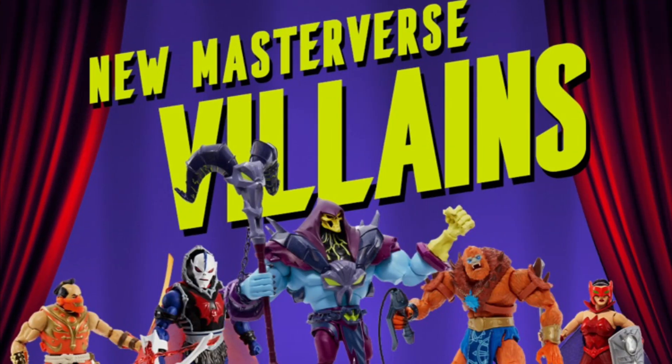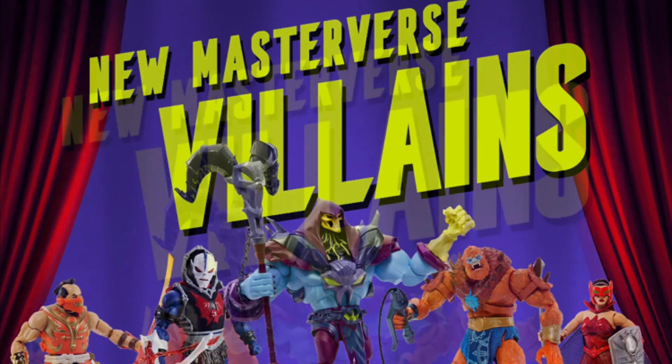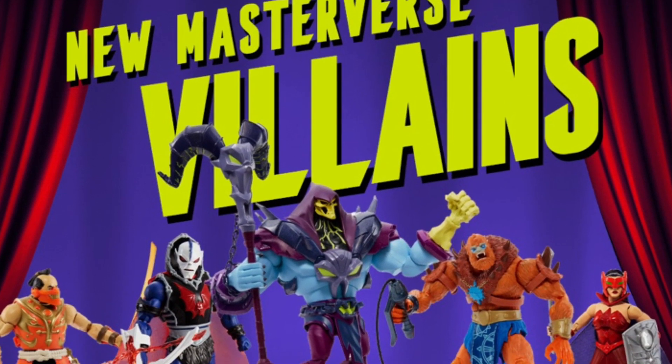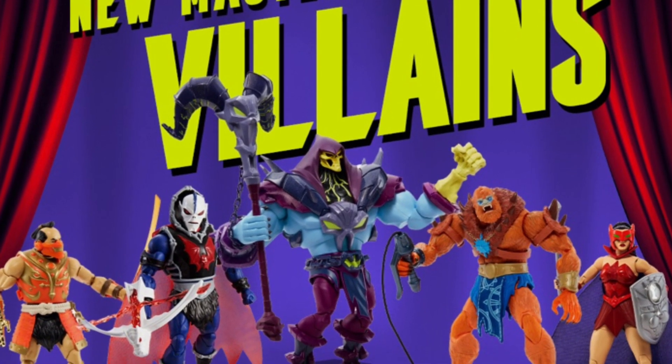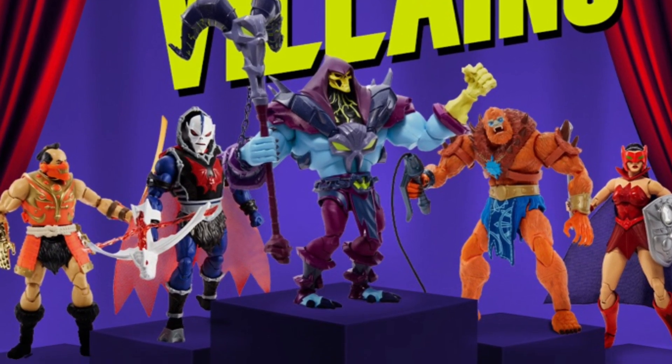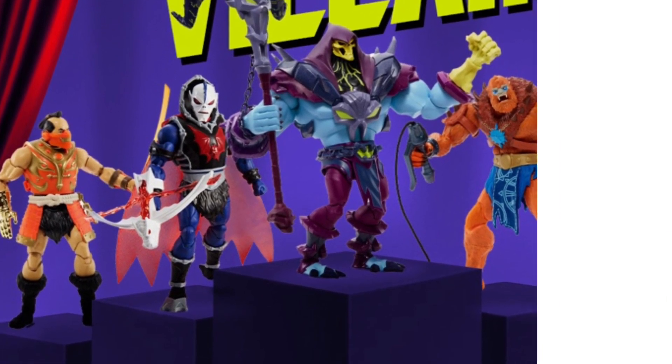Hey guys, Ken here from the RetroToy Escapades channel in Malaysia. Today we've got more full reveals from Mattel on the previous mysterious action figure silhouettes that they put up online, and it's a full set of Masterverse-sized villains — a rogues gallery, the bad guys and one bad girl. It's cool to see Mattel having fun with these reveals when it comes to Masters of the Universe. They are definitely aware of how passionate and committed the fanbase is, and the way they're doing these special reveals is kind of an acknowledgement of that.